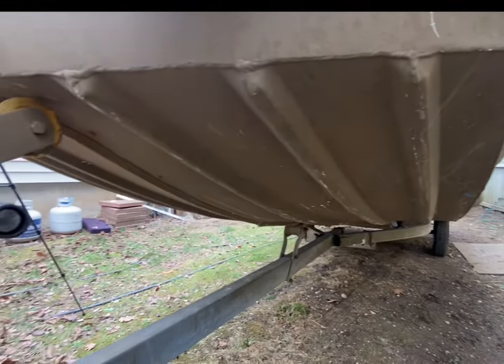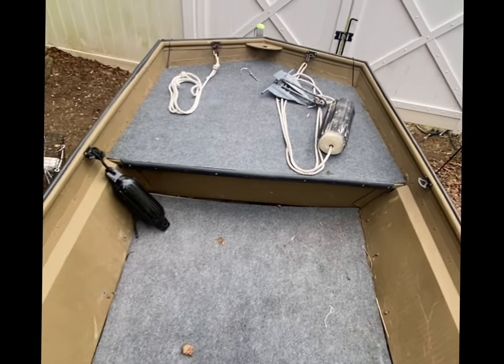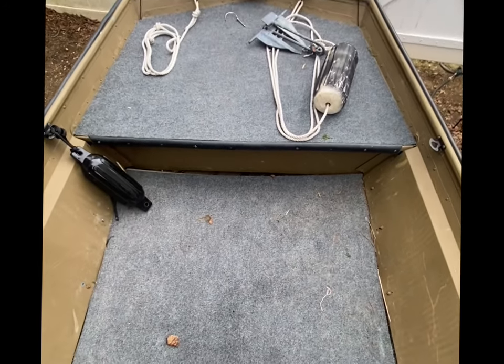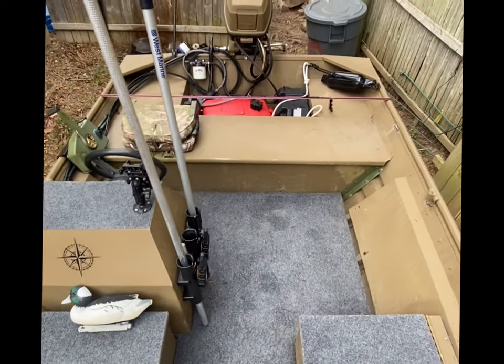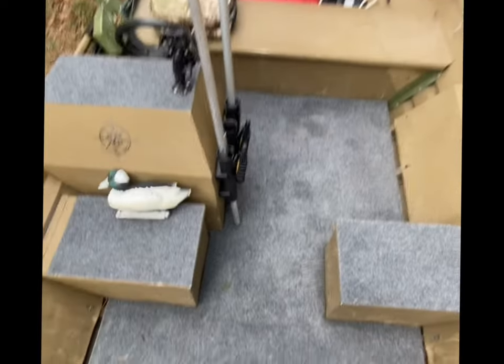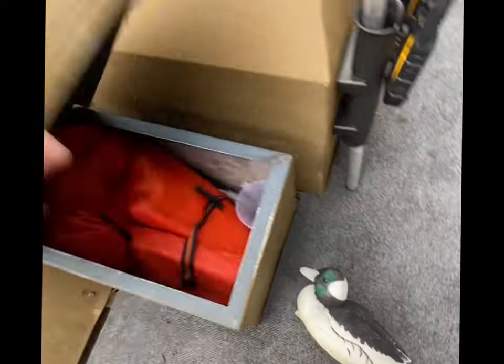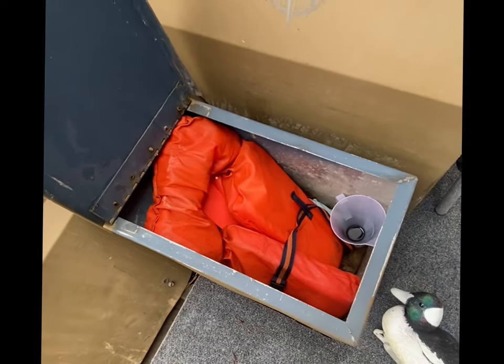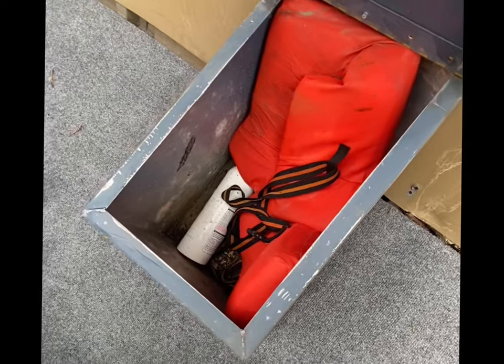Alright, this is the inside — not much to tour. About four and a half feet up front, and as you go back it tapers off to about six and a half feet in the back. You have two compartments here — a life preserver and an oar funnel in one, and a fire extinguisher and another life preserver in the other.